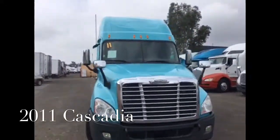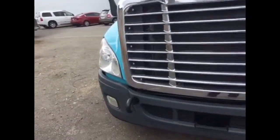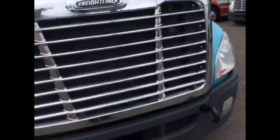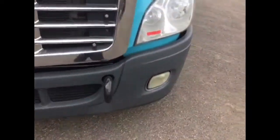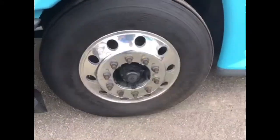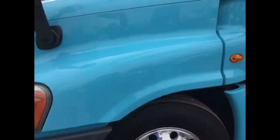Nice light blue color, looks pretty nice. Looking around at the front, the headlights are really clear. Grille looks good. You've got mirrors on both sides of the hood. Road lights, tow hooks. Coming around here, aluminum wheels. We've got Yokohama new steer tires, which is pretty nice.